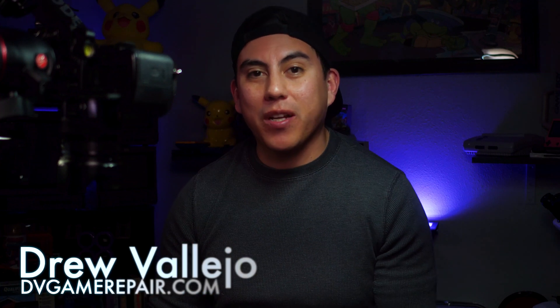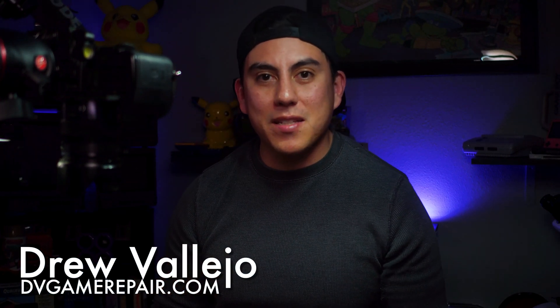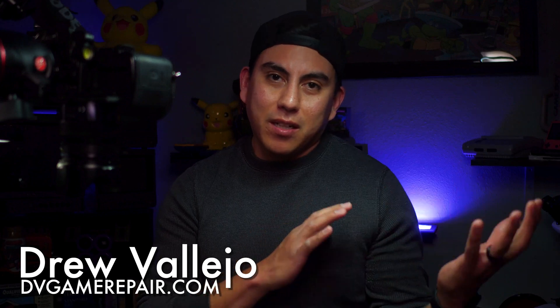Hey guys, thanks for joining me for another Fix It Friday. Before we get started, I just wanted to apologize — I know my videos have been really inconsistent recently. About a few weeks ago our upstairs neighbor in our apartment actually flooded ours, so we went through a whole process of moving out, packing up, putting everything in storage and waiting for a house that we're having made right now. It has been so hectic. I promise I will be getting back into making videos on a consistent basis, but you'll probably have to bear with me for another month here.